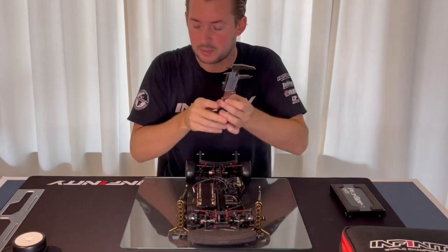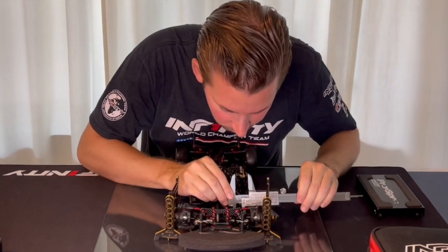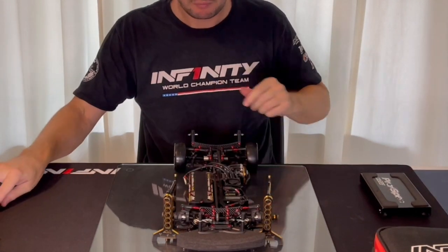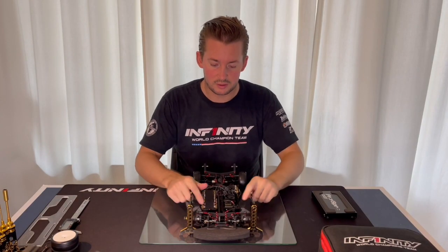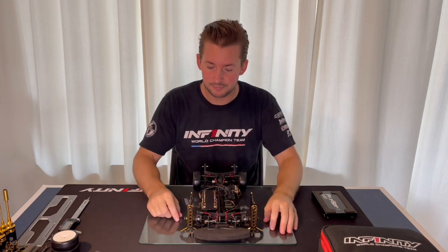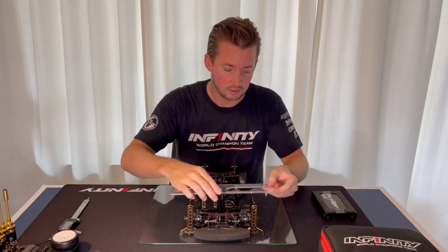This one is a little bit tight so I can adjust a bit on this one. There, it's good. Now I've made sure the steering buckles are the same size. Now I can check the toe out.